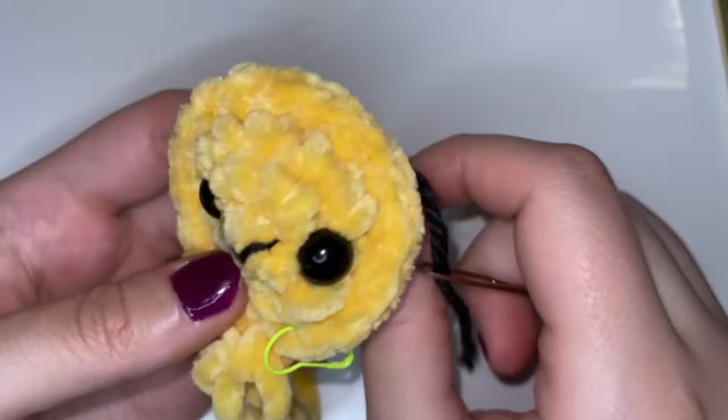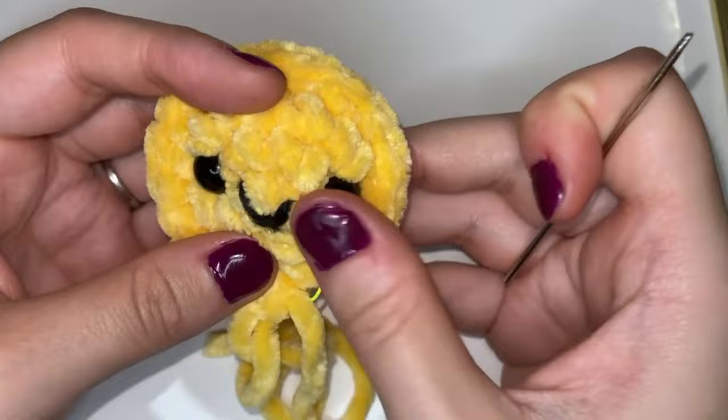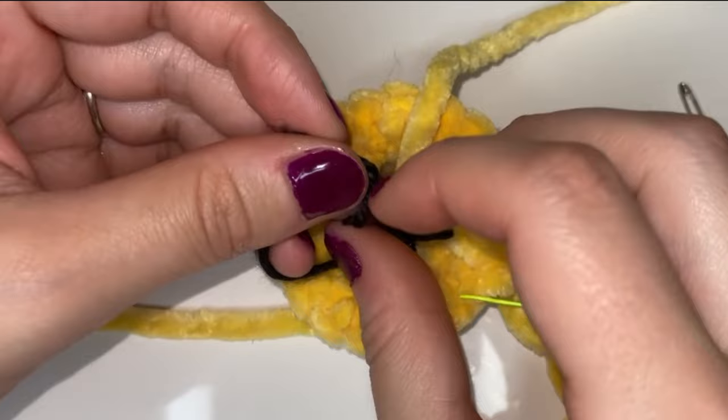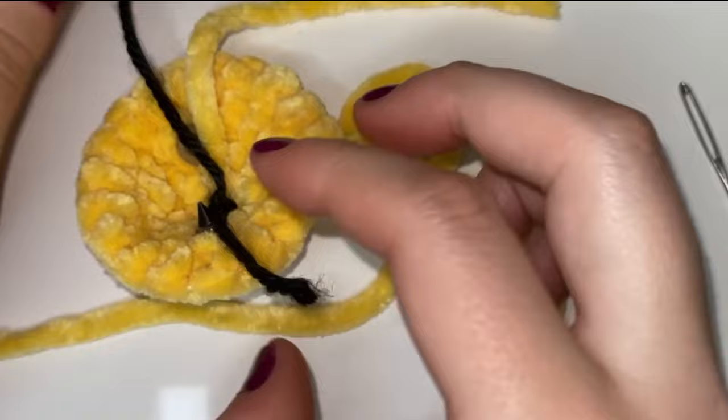Then we just tug on the end and I like to play with the smile a little bit just to make sure that this is how I want it. Once everything is how you like it you're just going to turn it around and tie those two ends together to secure that smile on the face. Now we're going to continue on — we're going to put our hook back through that loop and just tighten it around our hook.